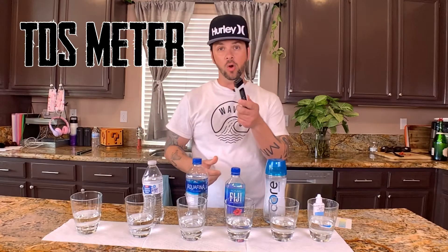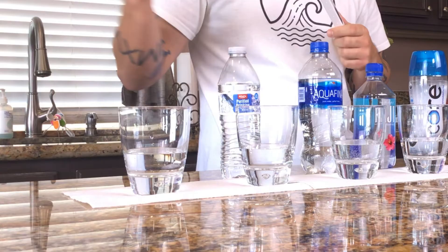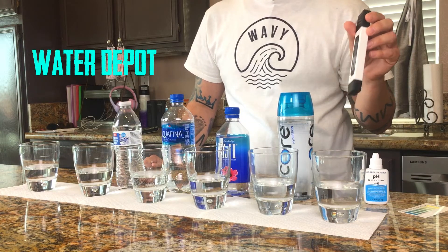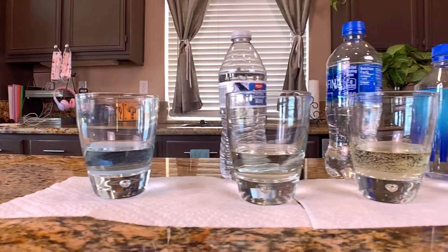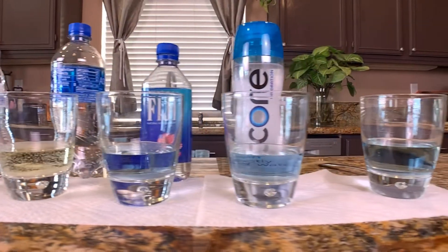Let's get this tested. We're gonna be testing out this TDS water meter — if you don't know what TDS stands for, I'll put a description below. This will tell us about how pure our water is. We're gonna test tap water, all these bottled waters, and this alkaline water from our local water depot. We're also gonna test out the pH levels on all of these to see which is more alkaline and which is acidic.